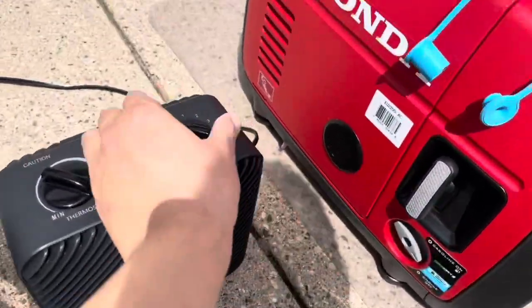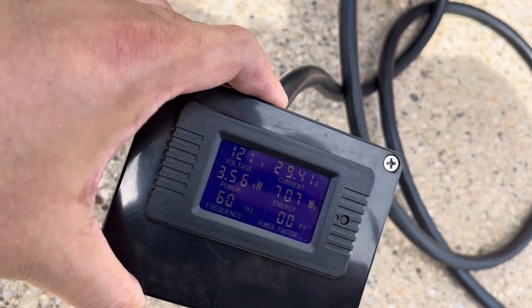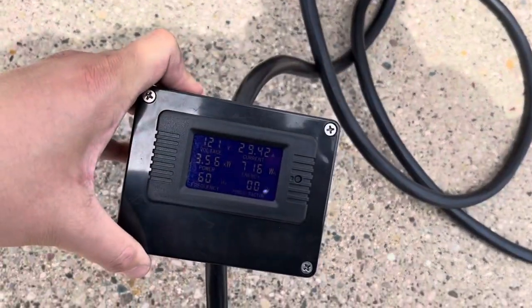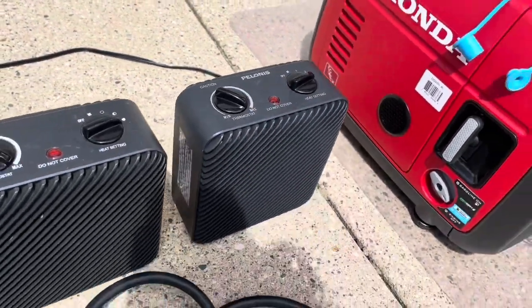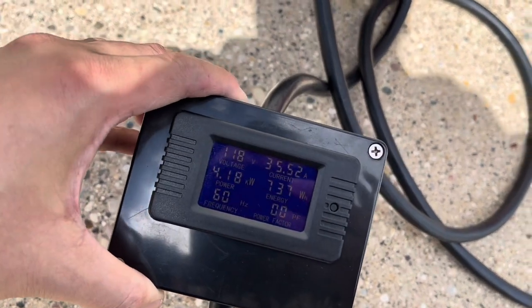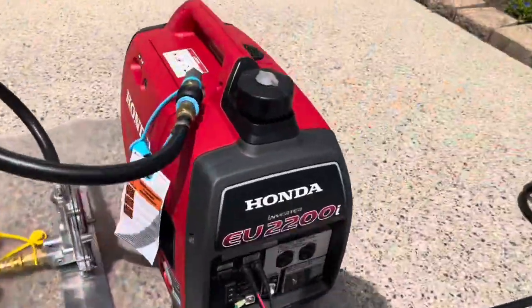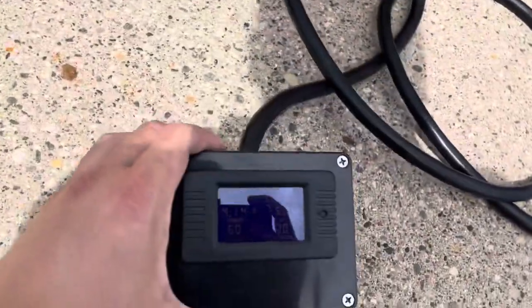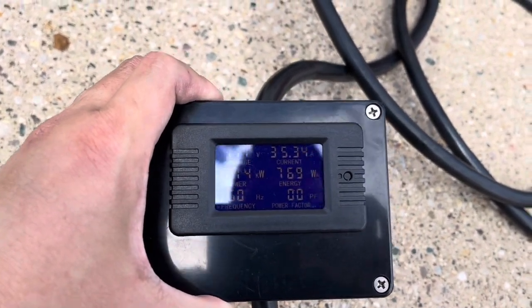Now we're going to turn on the third heater — slowly turn it on. We're reading 3.56 kilowatts. As mentioned, 3,600 watts running is where your maximum should be, so it's pretty much near that — at almost 30 amps. Going full tilt: 119 volts, 4.25 kilowatts, 60 hertz, and 35 amps. That's pretty impressive. No overload light. With three heaters going, we're reading 4.14 kilowatts. Voltage looks great, staying between 100 to 130 volts, 60 hertz, and 35 amps.